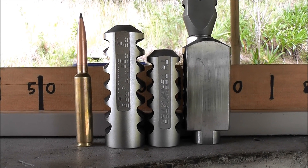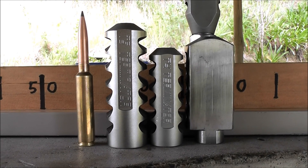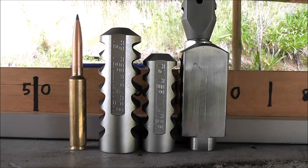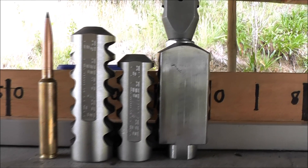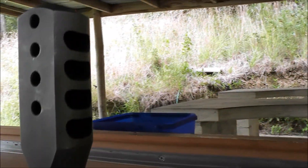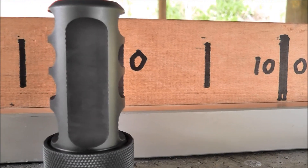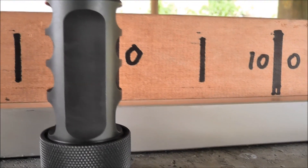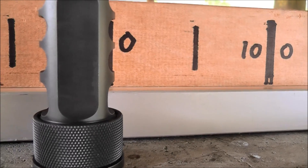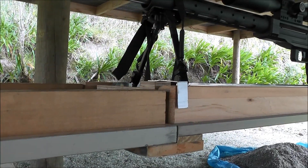That's where they all ended up. To the left you can see the round with the Cutting Edge 450 Lazer. Then there's the T5 Terminator and the T4 Terminator and the aftermarket American brake at the bottom, the aftermarket Kiwi brake at the top, and the Desert Tech HDI brake there. Way down here is where it finished off with no brake.